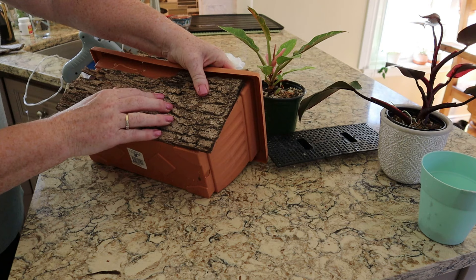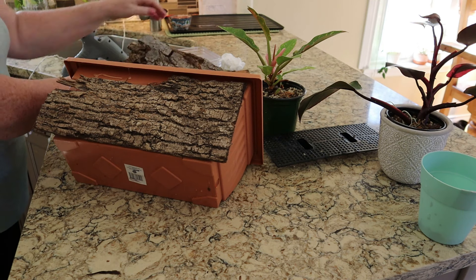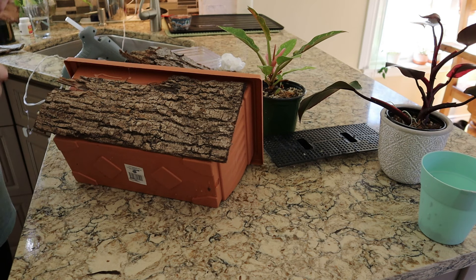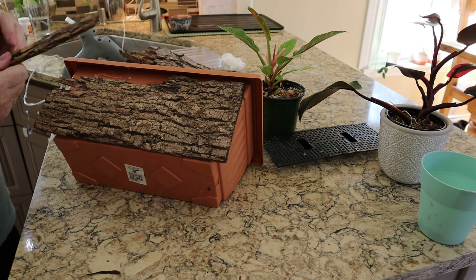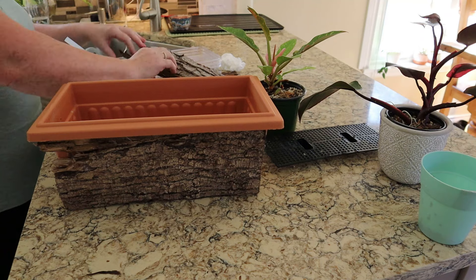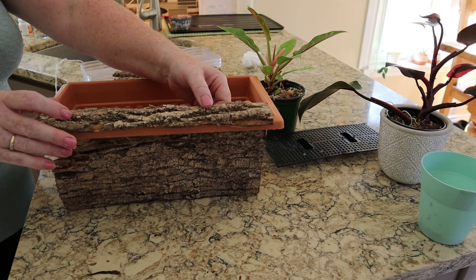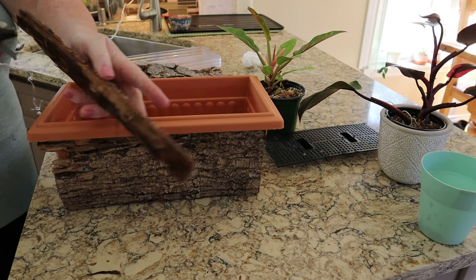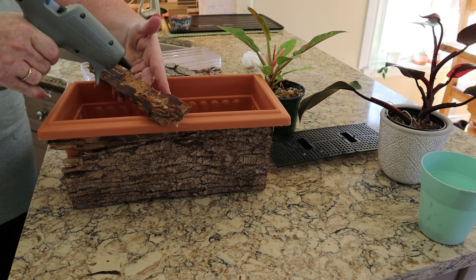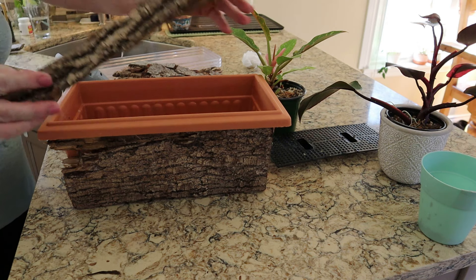I glue the bark all over the surface using nice hot glue. It adds a nice little flavor to the cabinet. It's a bit of a patchwork job - I patch it up and cover the tops, and then it's ready for my plants.